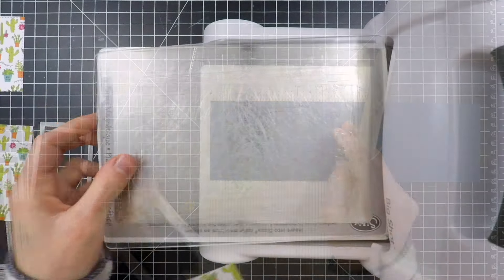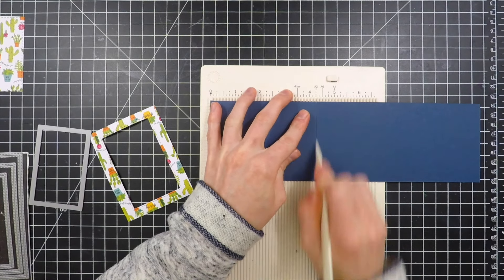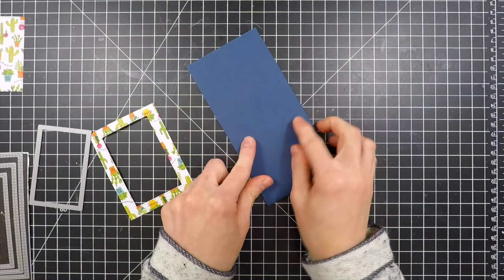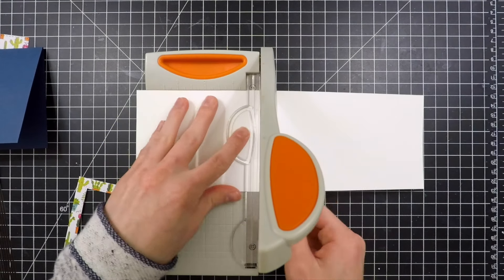I'm going to be putting this onto a card base using some of the navy cardstock included in the kit. I've cut this card down to be a lot smaller than a normal A2 size card — the dimensions are about three and a quarter by four and a quarter. I also need to create a panel that's going to house my stamped image.